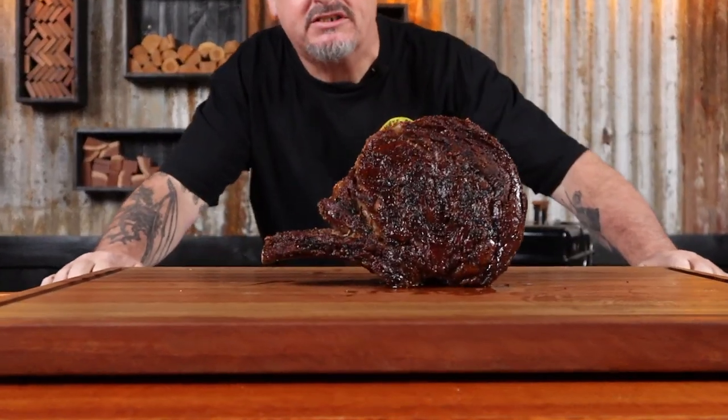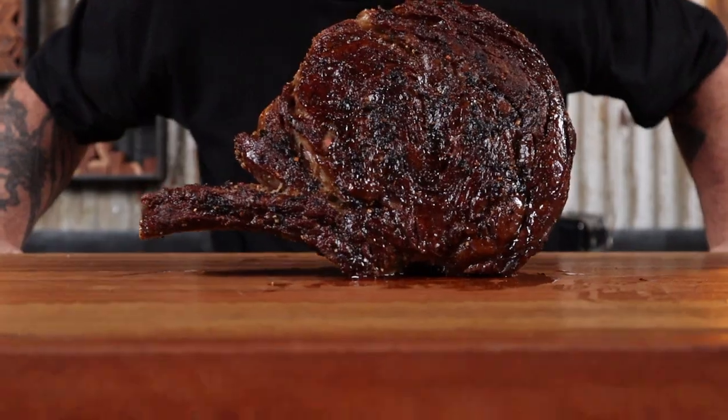Steak, steak, glorious steak. Who doesn't love steak? I'm Chewy, and in this video I'm going to show you how to easily reverse sear a bone-in ribeye steak to a perfect medium rare. So just sit back, grab a drink or two, and let's get into it.